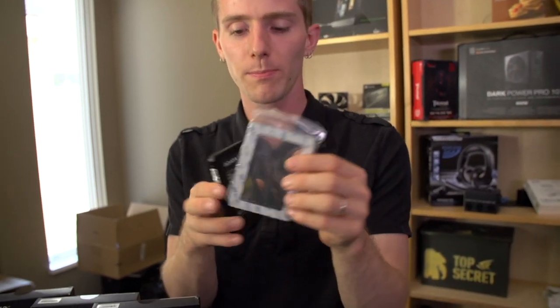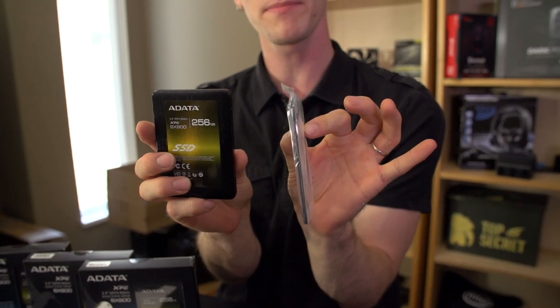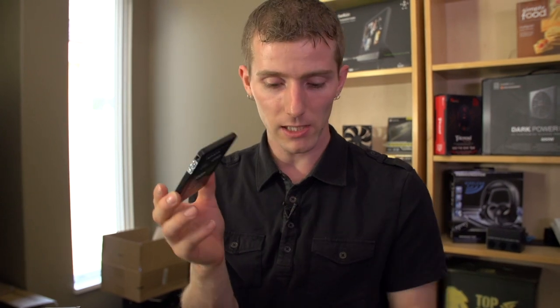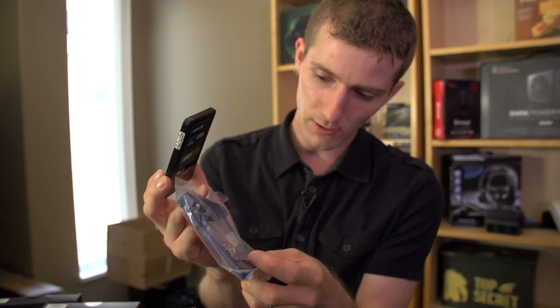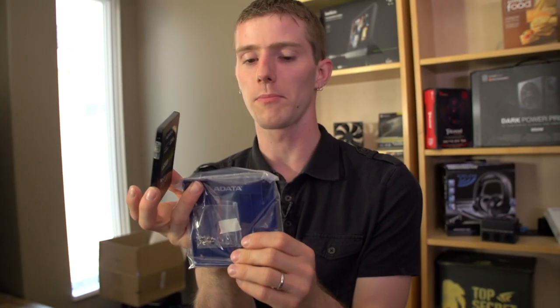Alright, accessories: it includes a spacer because it uses a 7mm form factor, so if you have a laptop that's only compatible with 9.5mm, you can go ahead and install that spacer. It also includes a 3.5-inch desktop adapter with Adata branding and some texture on it, so maybe it's reinforced or something.